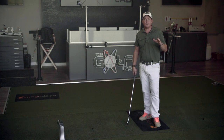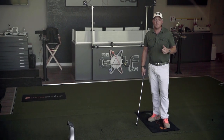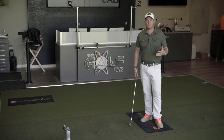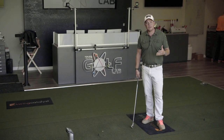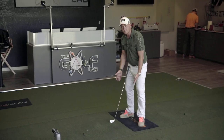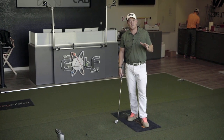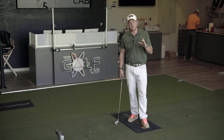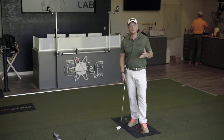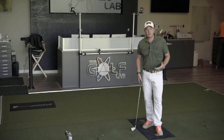I wanted to talk to you today about one of the biggest things I learned in our last Golf Lab Certified World Tour. We certify coaches from more than 15 countries on how to coach with ground reaction forces. What I learned is that coaches themselves are doing a really good job understanding the terms of what's happening at the ground, but that doesn't mean our students do.